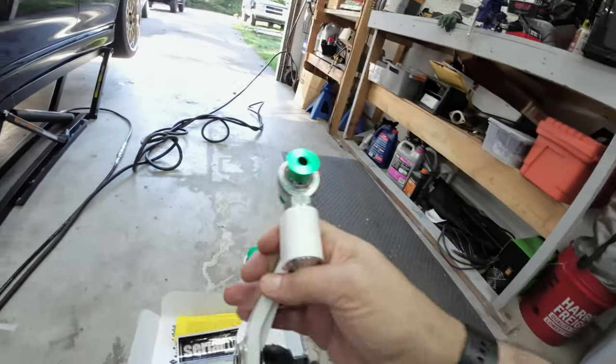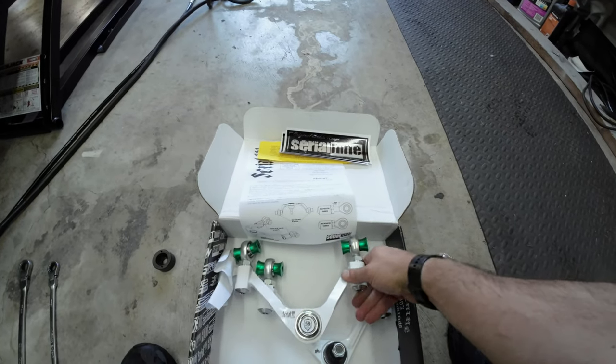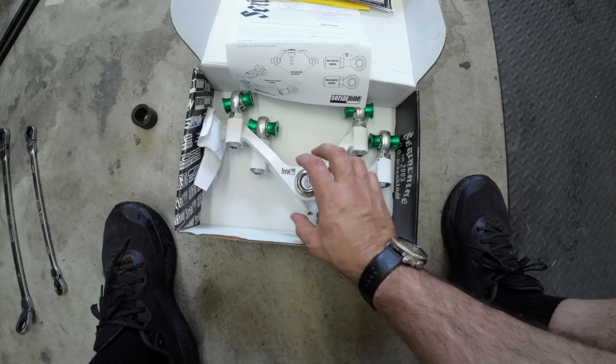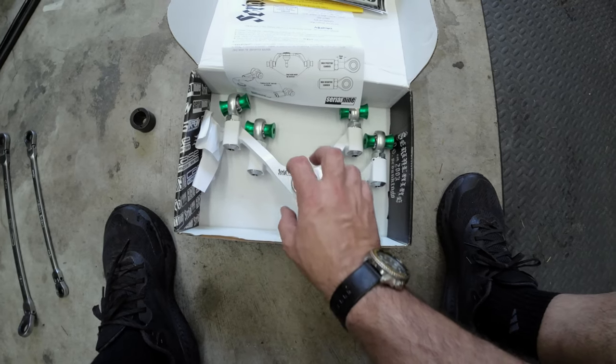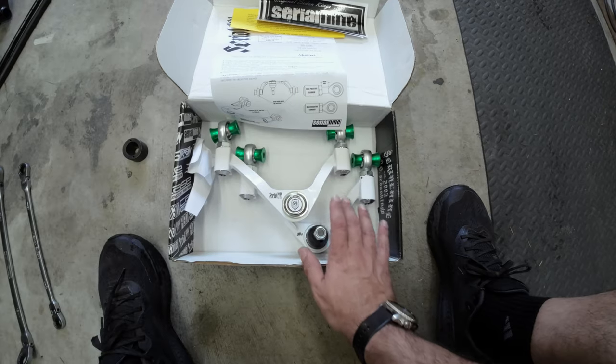I'm probably never going to do that — I'll have the car aligned at an alignment shop. Maybe take it to somewhere used to working on these cars. However, the reason why I love these is there is no weak point I can think of. Some other upper control arms have all the camber adjustment on a floating mount up top, and if those allen bolts come loose, everything could come loose. This is like the best front upper control arm I could ever imagine.